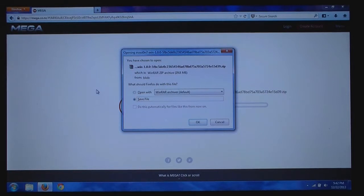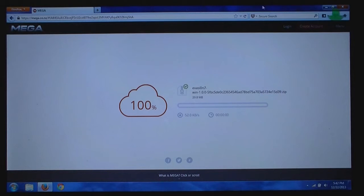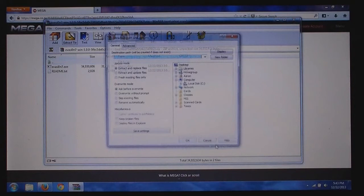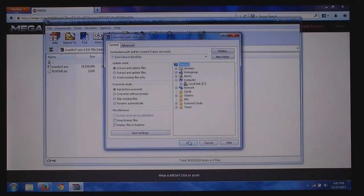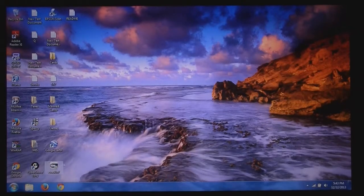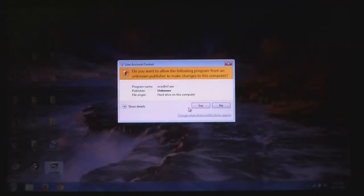Once the file has finished downloading, click OK to save the file. Then extract the files to your desktop, then click on evasion 7 and click yes.